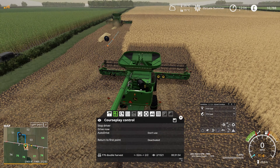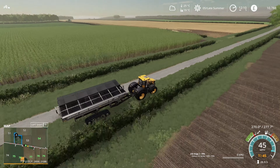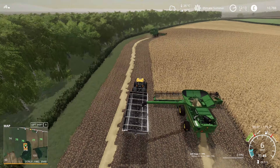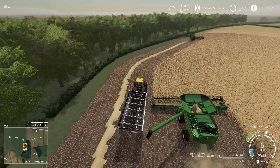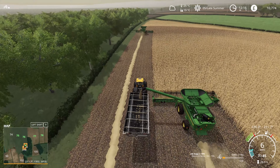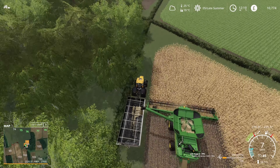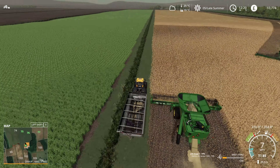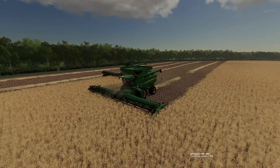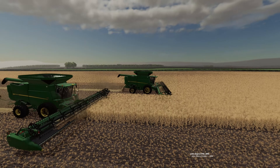With both combines running, I went over to grab the JCB and the Demco. When I was harvesting this live, my thought was to use the Demco around the headlands because of its big capacity to keep the combines moving, then put auto drive on to cart with the two 8Rs. As it was, we don't actually fill all three trailers and carts, so it works out really well. They look so nice running together as a pair.